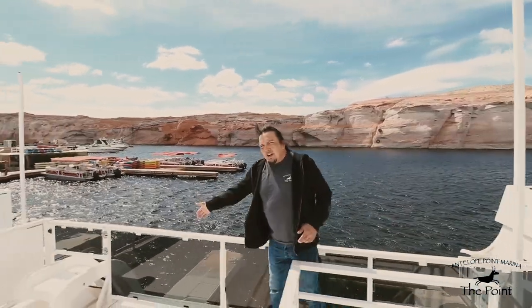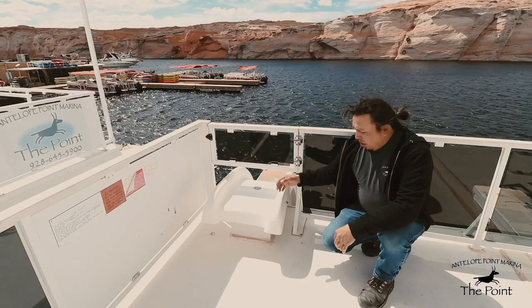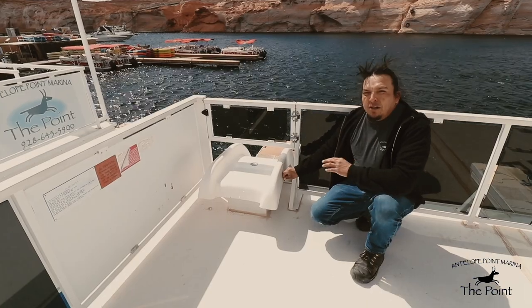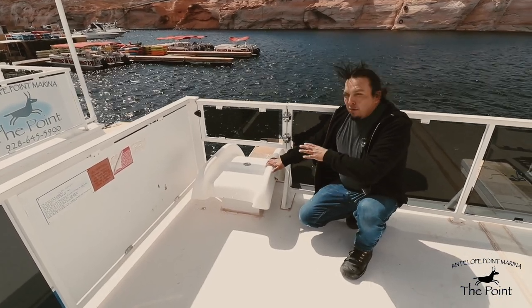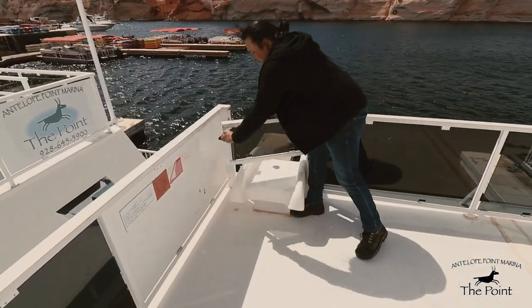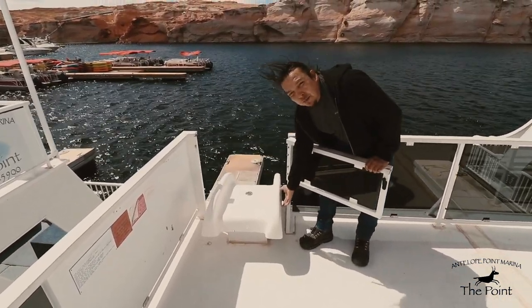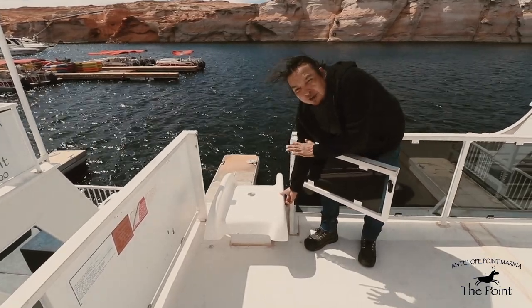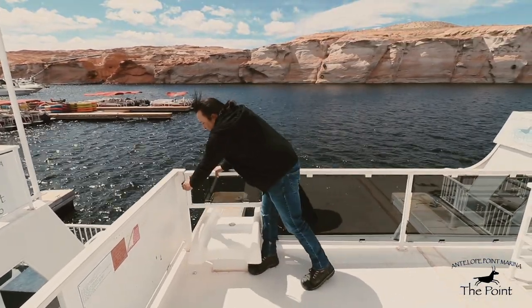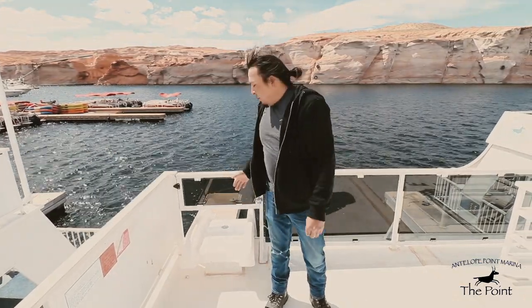Off to the right side of the houseboat we have your slide. Slide operation is very simple — activate your press switch here. This press switch does not run continuously, so what you do is open your gate, sit down on the slide, operate your push button, wait until the slide is extremely wet, and then make your way down and have fun. Remember, your motors need to be up at all times when the slide is in use.